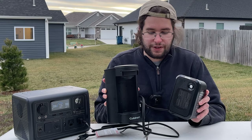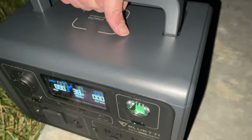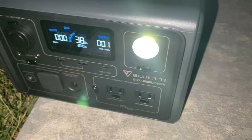The EB3A has a built-in light. I'll demonstrate the different levels — this is the lowest level. Now I'll increase it to the second level — it's a pretty direct beam. And here's the strobe mode so you can see what that looks like.